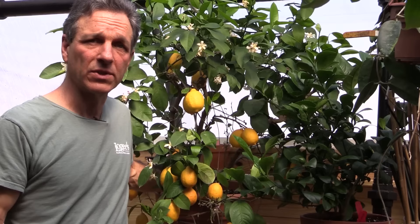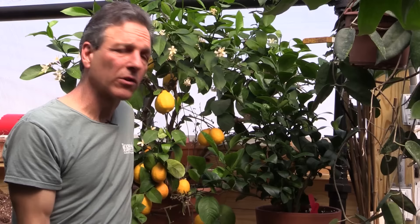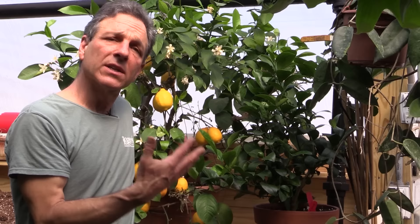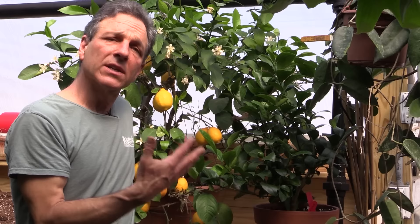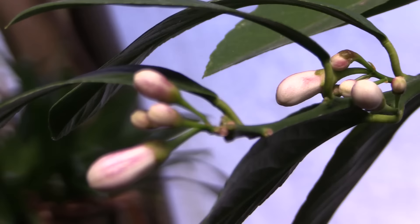Next in growing Meyer lemons is fertilizer. Plants grown in containers need to be fertilized by the gardener, and it is really a seasonal process that generally starts in the spring when we get a flush of new growth. On this plant right here, the new growth has started to flush, so the root system is active and the plant is going back into a flowering cycle — it's time to start feeding.